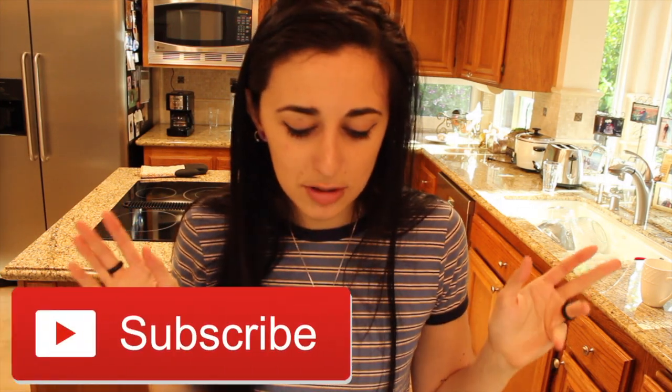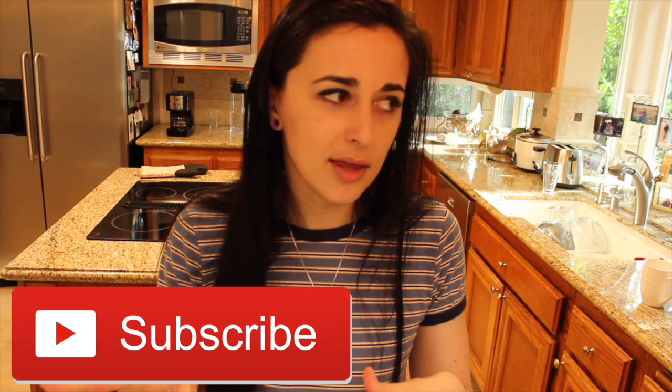If you guys want to give this recipe a try, I'll put all the ingredients and steps down in the description. If you end up making them, take a picture and tag me because I want to see your creations. If you enjoyed this video, give it a thumbs up and comment below what else you'd like me to bake or create. If you haven't already, subscribe to the channel. I think we're going to be doing a pre-workout review next, so stay tuned and click the notification bell.